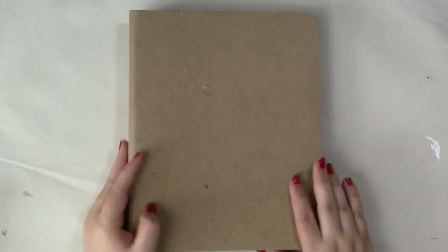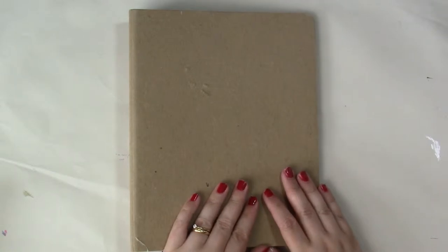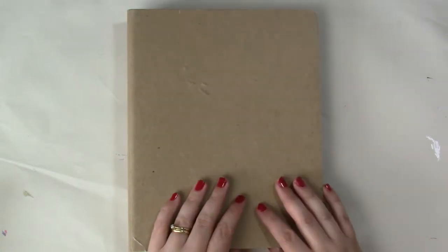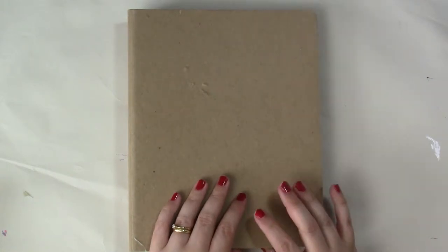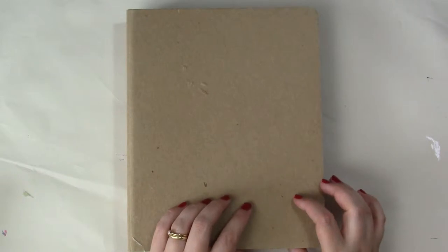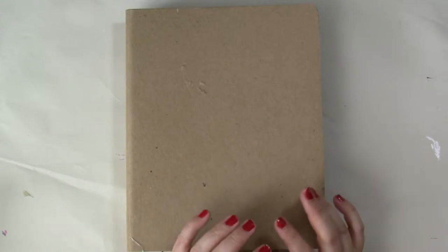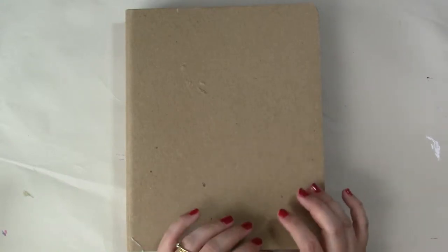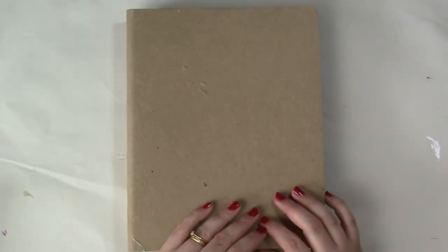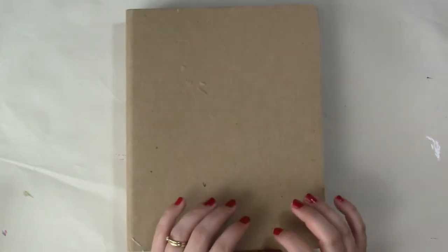Hi everyone, and welcome to part two of my review of my hundred days project for 2017. I picked the theme of 100 days of found poems, so I've made a hundred found poems in my binder journal here, using all sorts of different scraps, different pieces of paper, postcards, ephemera — all that kind of stuff that we save up for no particular reason and never seem to get around to using.